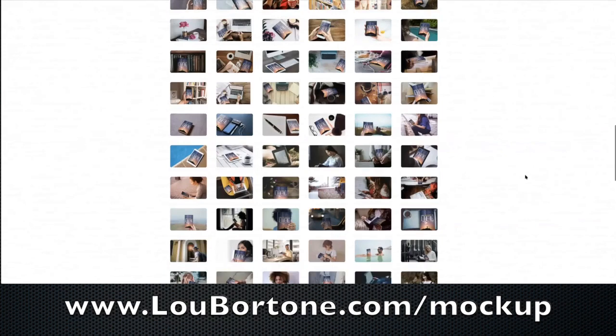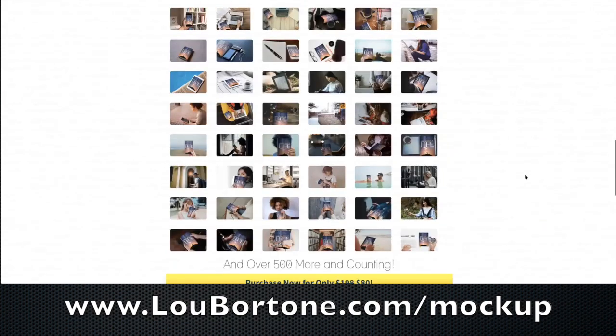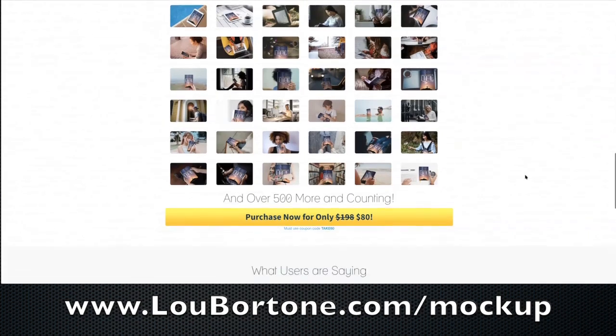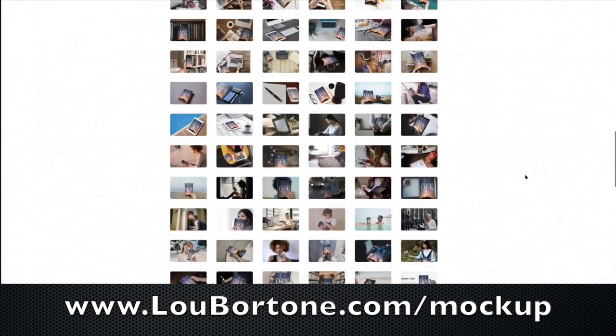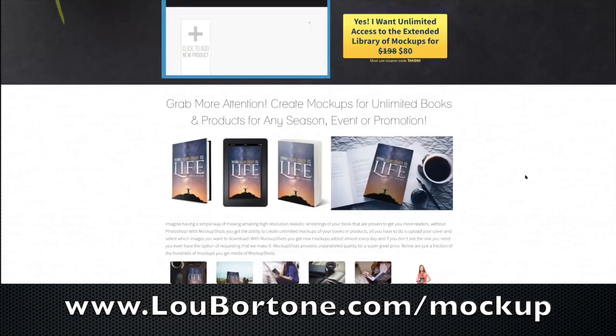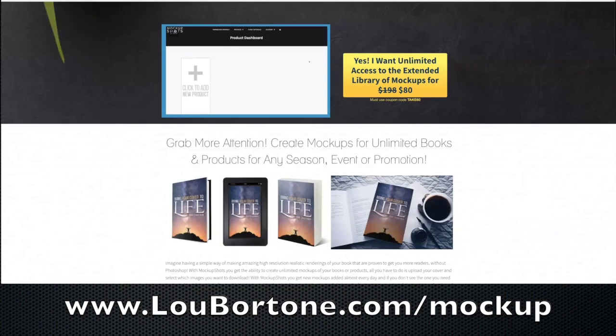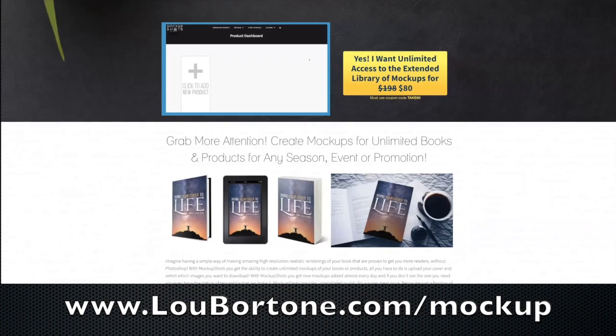It's really useful if you have a product that you're promoting, or a book or an e-book or report, because you can basically just upload your artwork once and then click and boom — you've got all these different shots. Let me show you in my account how it works. A quick demo here.